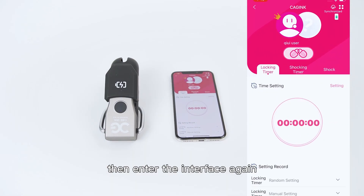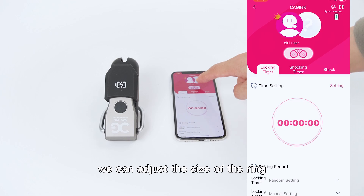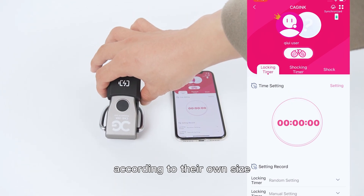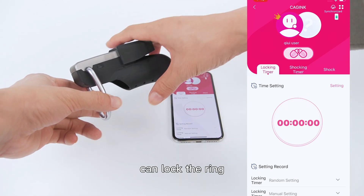Then enter the interface again — you will see the lock. Press it to confirm the lock is successful. We can adjust the size of the ring according to our own size, adjust to the right position, and then press the lock to lock the ring.